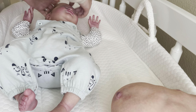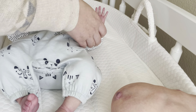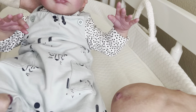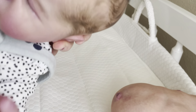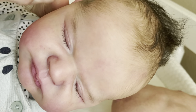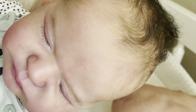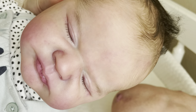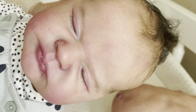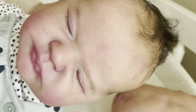He looks so cute. So this is Callum — he is a vinyl reborn. Callum has both painted and rooted hair, which is called combination hair. He's got beautiful details as you can see. He is the Max kit by Laura Lee Eagles, and he's just so beautiful.